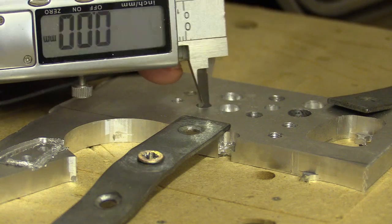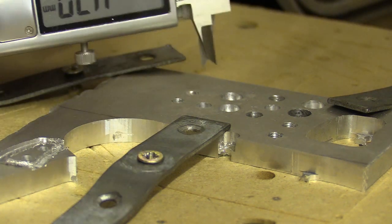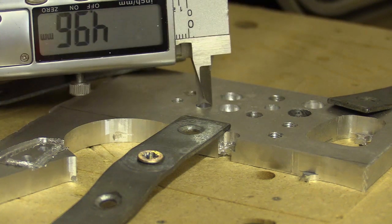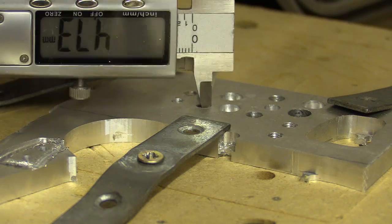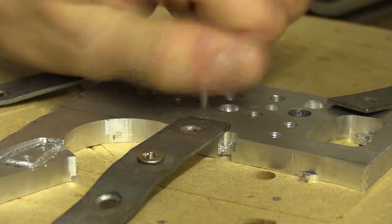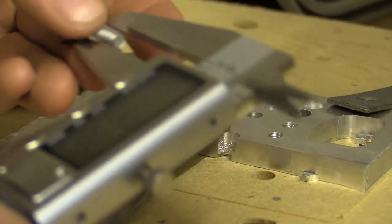I decided to go back to the single flute bit and this time use a ramping toolpath where the bit moves into the cut at an angle instead of plunging straight down, and this produced much better results. The bit wasn't shuddering as it did when I rushed to cut the test segment, however the holes were coming out a little bit smaller than they needed to be. I could drill them out to the correct size on the pillar drill, but I was concerned the bit might not self-centre correctly into the holes.